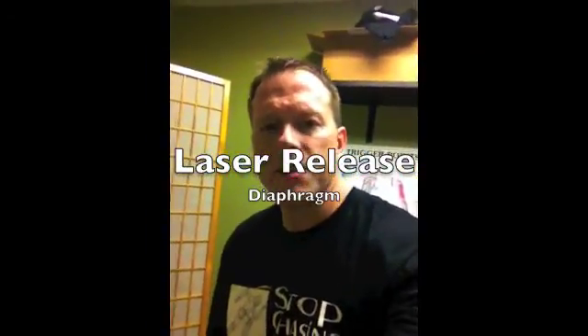Hey everybody, this is Dr. Perry coming at you from Stop Chasing Pain. I just want to go over one of the things that I do for people who have some inner core dysfunction. One of the biggest things that I see in my office on people who have chronic pain is a diaphragm issue.